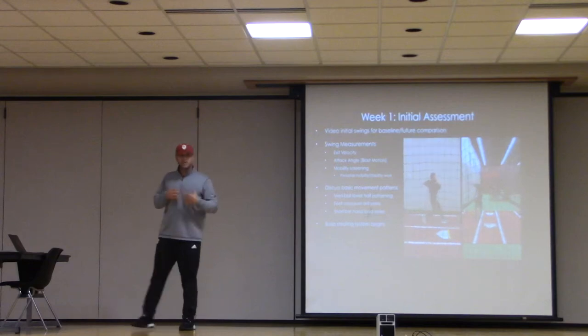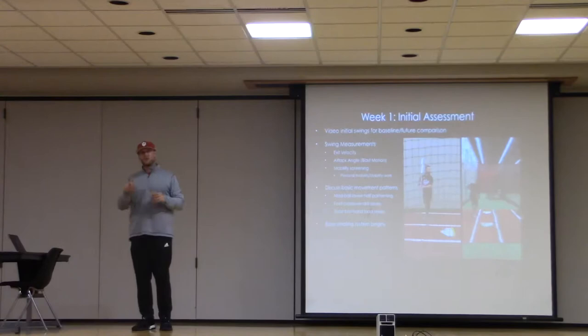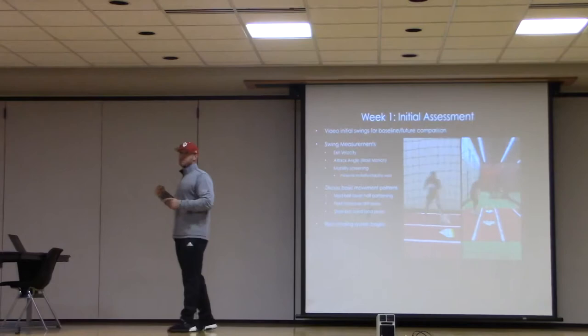It's really important for guys to understand that for at least one click — if you're going through video, one click of the swing — the top hand is above the top shoulder for one click.